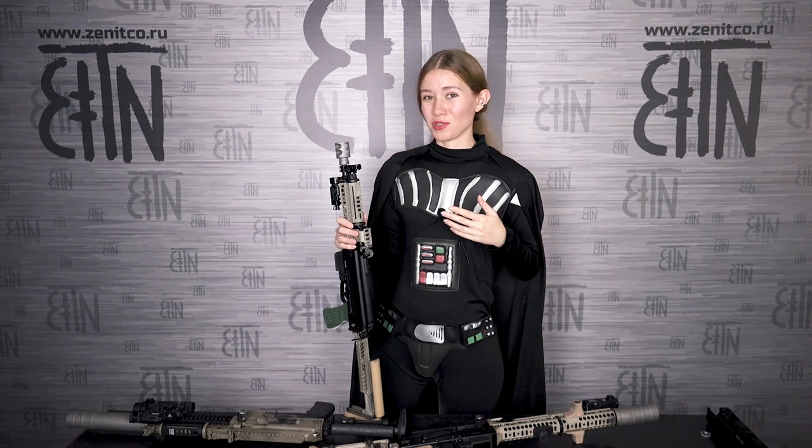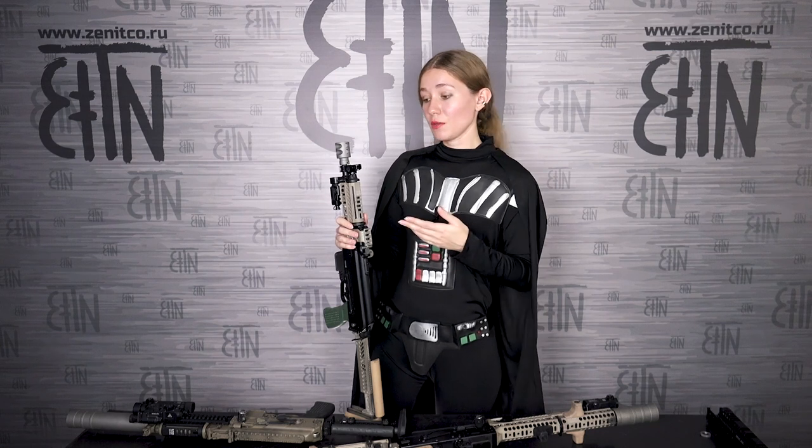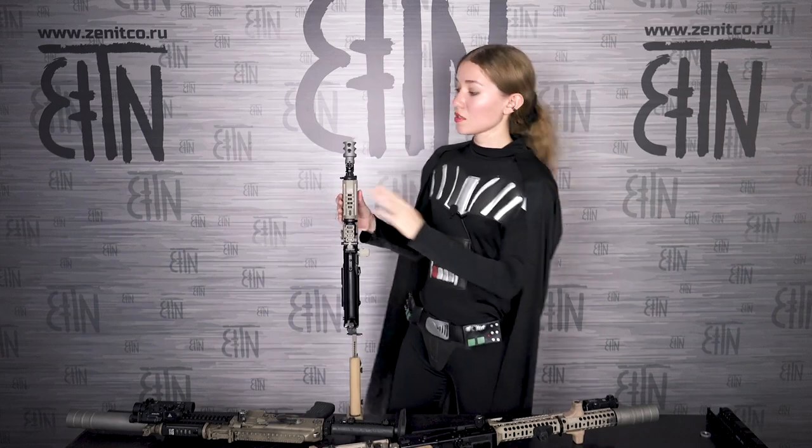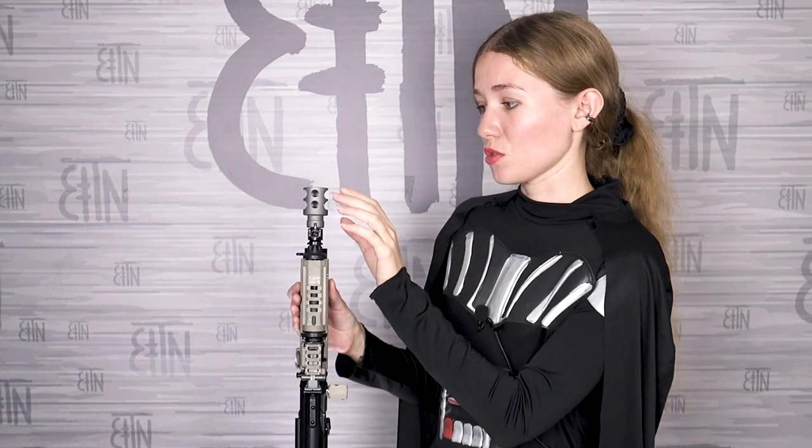The DTK 2V muzzle brake is loud, so you need to shoot with earmuffs when using this device. But it reduces recoil and stabilizes the rifle. Note: those two openings should be on the top of the rifle when you install this muzzle brake, because they are needed to stabilize the shot — a part of the gases goes through those openings and helps stabilize the shot. It can be installed on Saiga 9, but it needs a special washer which is included in the kit. For Vityaz you install it without a washer, and for Saiga 9 you install it with the washer, because Saiga 9 does not have the small pin.